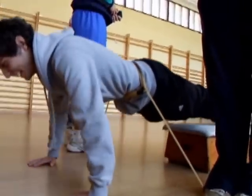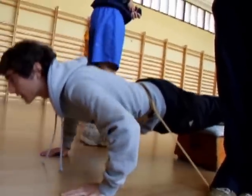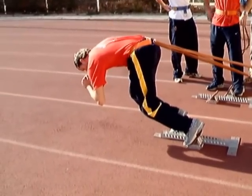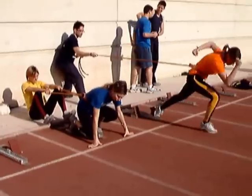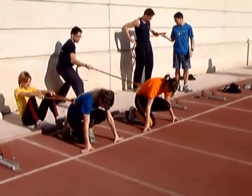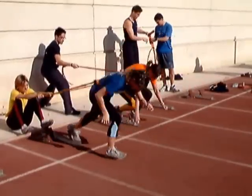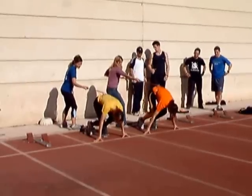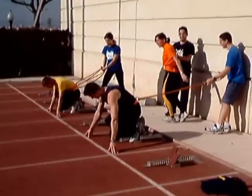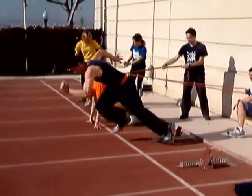El trabajo con gomas también permite, como ya se ha visto en las partes anteriores, una aplicación al aprendizaje de la técnica y a un desarrollo de la fuerza especial, es decir, esta fuerza muy específica de este gesto deportivo. Aquí vemos algunos ejercicios relacionados con la salida de tacos, si bien que se pueden aplicar y son totalmente transferibles a cualquier actividad donde la impulsión, la puesta en acción, será determinante, es decir, en la mayoría de los deportes colectivos y de raqueta.